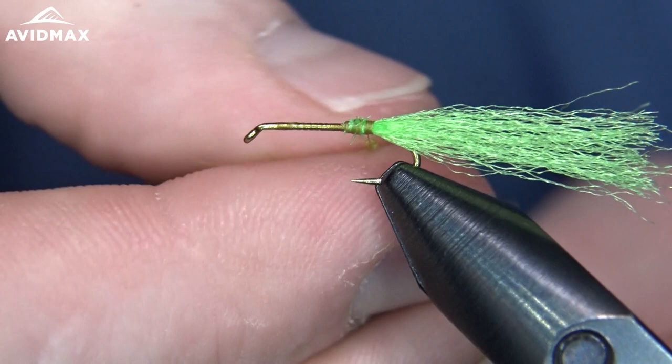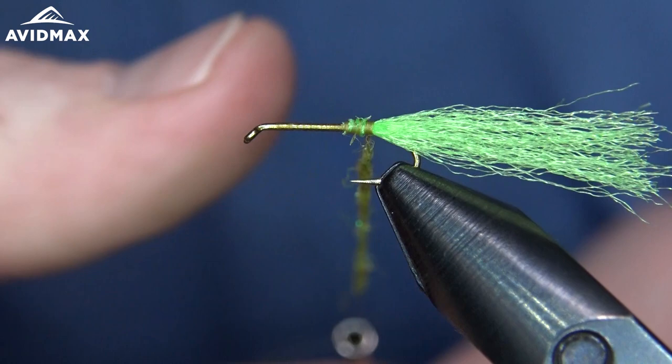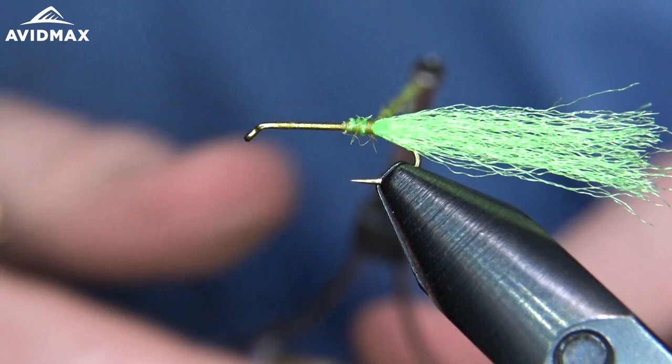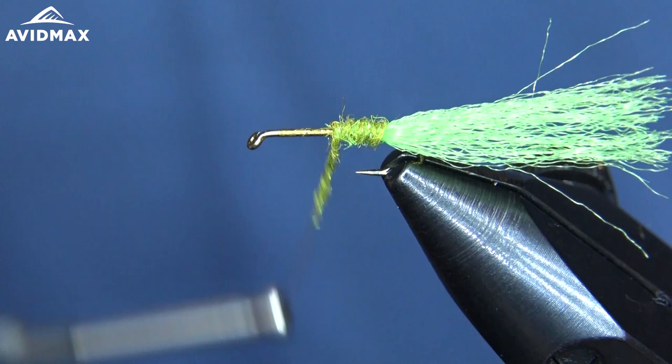This is a sweet pattern developed by Gary LaFontaine. If you're not familiar with his work, I would definitely recommend checking him out. He spent a lot of time studying the life cycles of caddisflies and how they act. I'm just going to dub out a nice body here — quick dubbing noodle. He's even known to wear a scuba suit to monitor how they act, which I think is pretty cool.